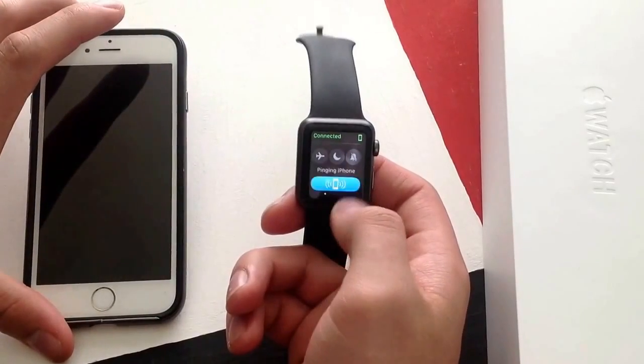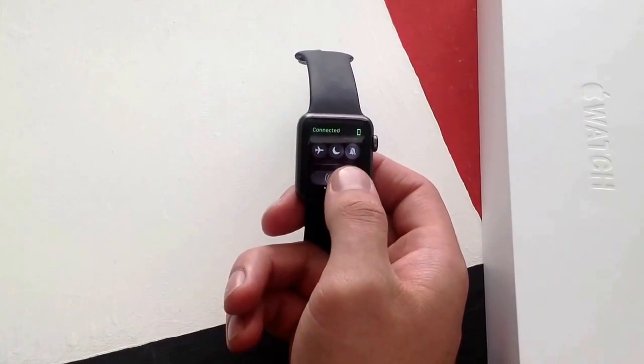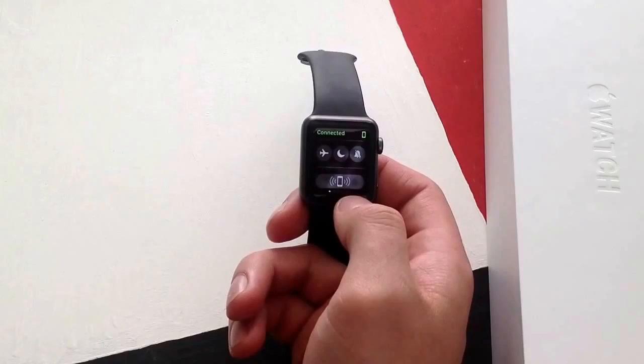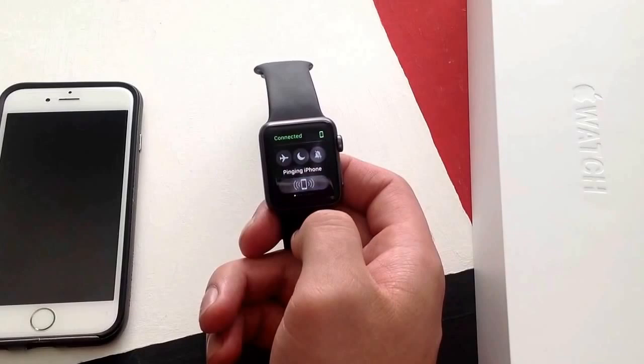So that sound is actually coming from my iPhone. You guys might not be able to hear that. I'm going to go ahead and move the phone. And it's coming from a different direction now. So just go ahead and use that button and it helps you find your iPhone, helps you locate it.